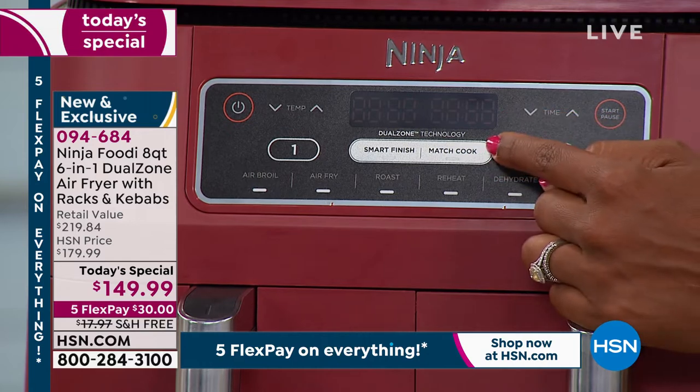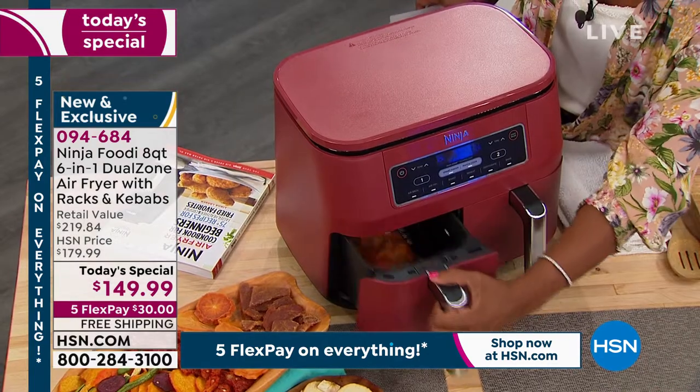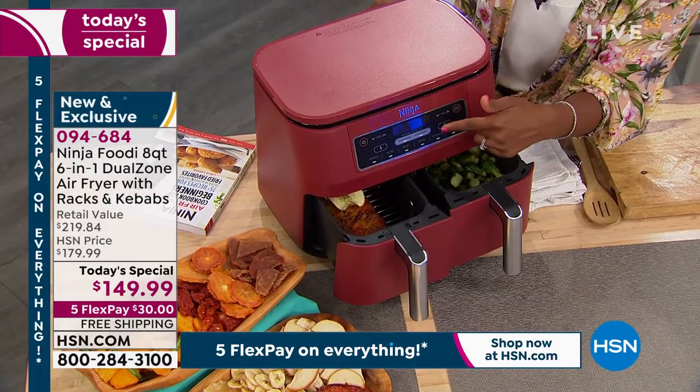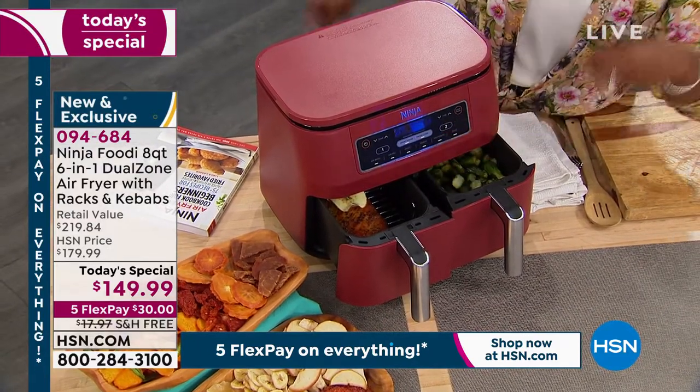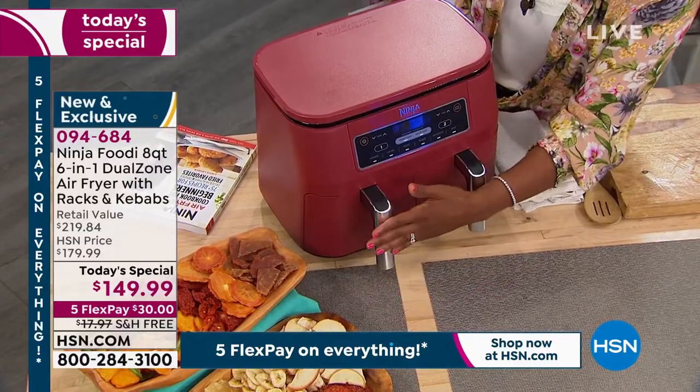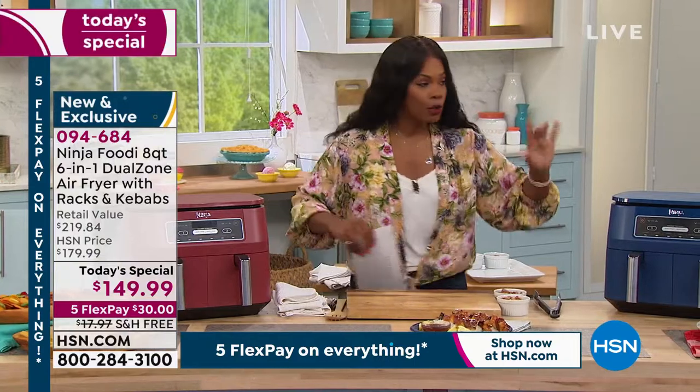You can also press the Match Cook button. If you're not cooking two separate items but just a lot of the same thing, you press Match Cook and it cooks at the same temperature, same time, same setting. It was just that simple. We're going to show you all about how to use it.